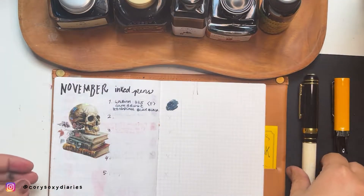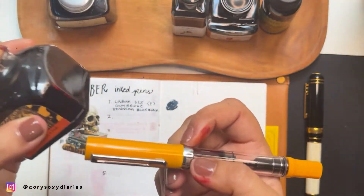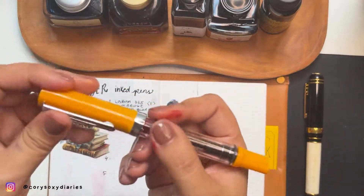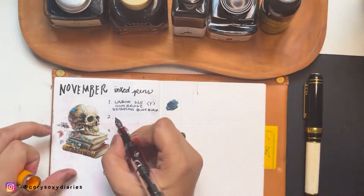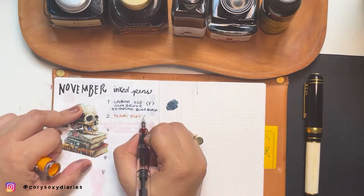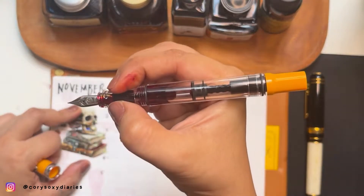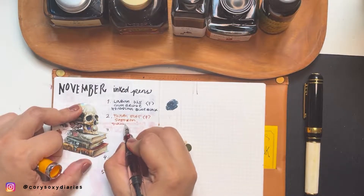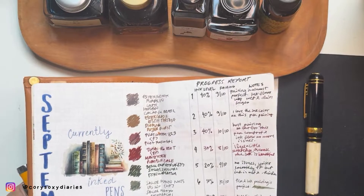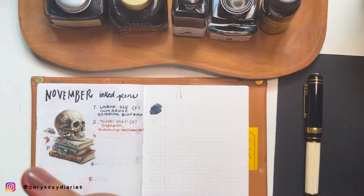Our next pen for November is the newest Twsbi Eco-T in Saffron. I've inked this with Diamine Autumn Oak — I really like trying this new color with one of the oldest inks I have. This is the Twsbi Eco-T in Fine nib, Saffron color, inked up with Diamine Autumn Oak. I last used Autumn Oak back in August.